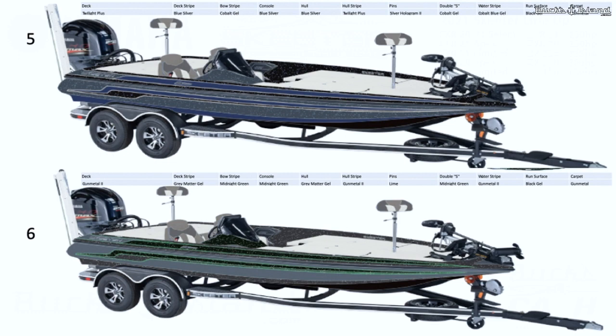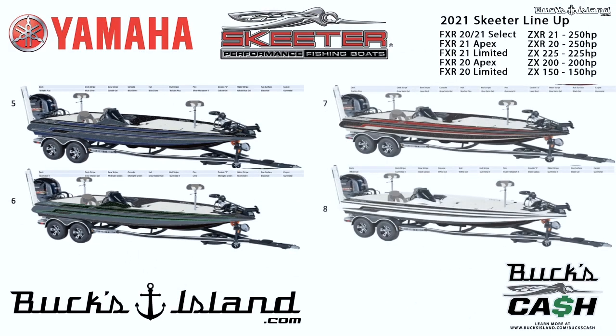Option five has a blue silver hull — that's a silver flake with some blue flake in it — with twilight plus silver hologram pins and some cobalt gel mixed in, which is a flat color with no flake. It's gorgeous in the sunlight. Option six has a gray matter gel hull — a flat color — with midnight green hull stripes, some gunmetal two mixed in, and lime green pins. That's going to pop. There was actually a ZXR in that color at the Classic if anyone took a demo ride there.